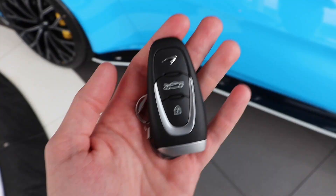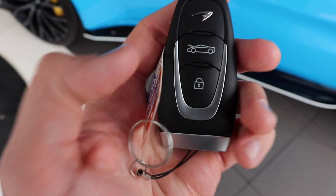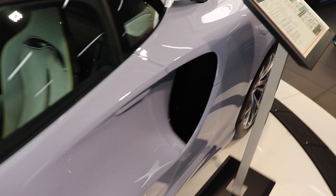Let's jump to the interior. This is the key that you get with the Artura — it's a brand new design. We have a little McLaren badge up here, your unlock button, your frunk unlock button, and your standard lock button. When you unlock it, the turn signals flash and the auto-fold mirrors come out. You put your hand right under the door and there's a little button to open it.